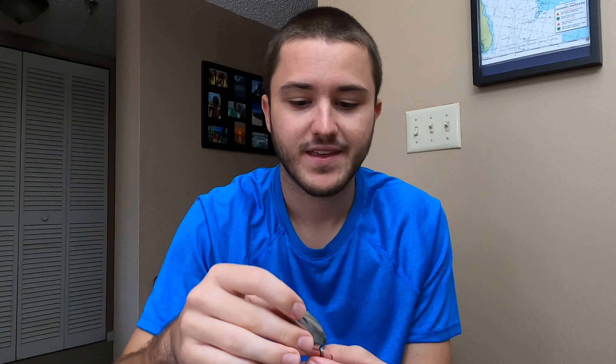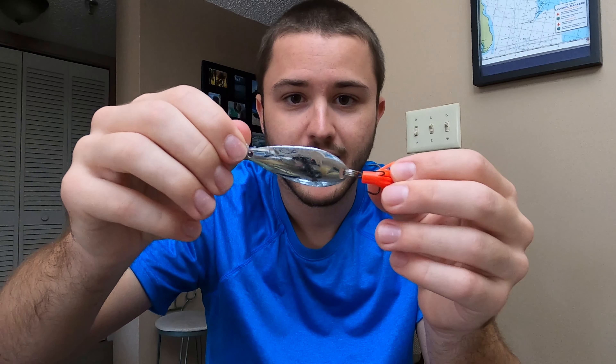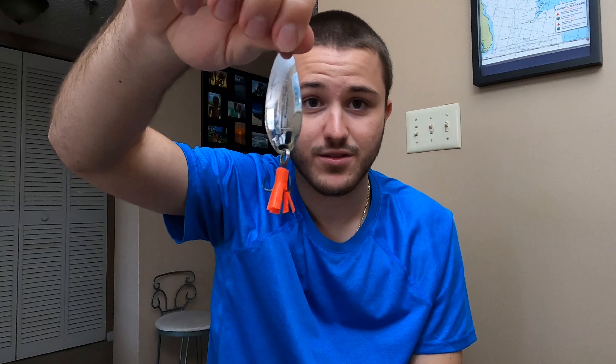Moving on, we have the classic spoon. If you asked me what the most versatile lure you could possibly get is, I'd tell you to get a spoon. Jacks love it, I've caught snook on it, barracuda, kingfish, Spanish mackerel — you can catch everything on this single lure. They come in different colors and sizes and all fish just love it. It's a must-have in your tackle box and you can use it all year round.